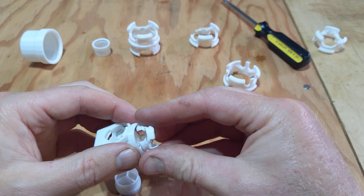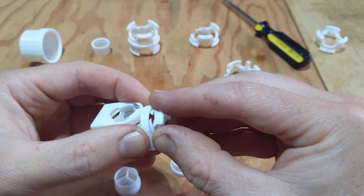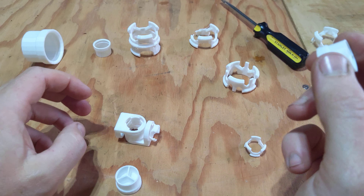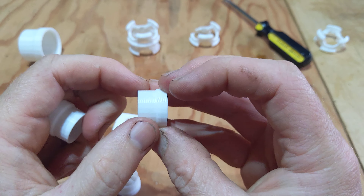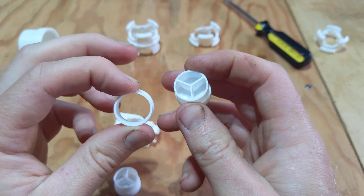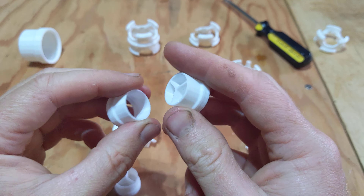Even though these broken pieces still work a little, that's obviously not desirable. This was the alpha version — I wanted it to be a lot stronger because I was going to be clamping it from the outside, but even one millimeter of white PLA is pretty strong.